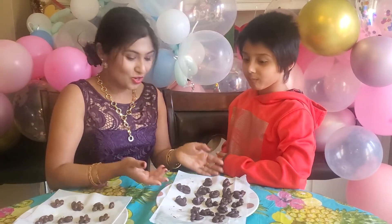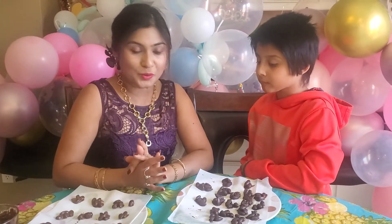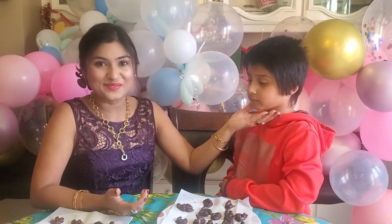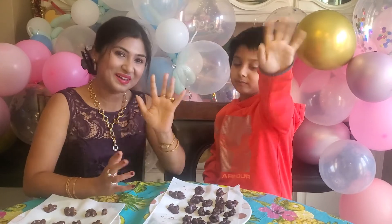So you have these chocolate covered clusters — call them cookies or clusters, whatever you like. You can adjust the amount of sugar to your preference. Please enjoy these chocolate covered almonds or fruits, and please send your birthday wishes to Samik. Until we see you next, bye bye!